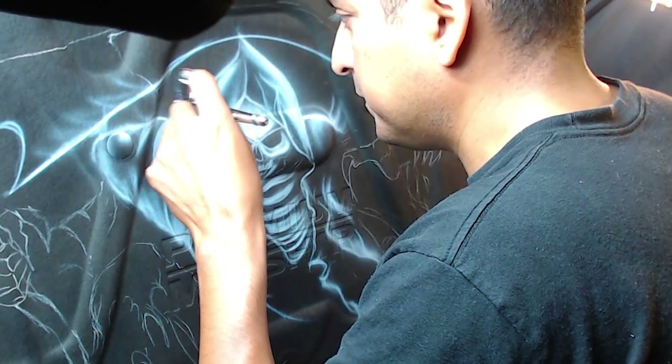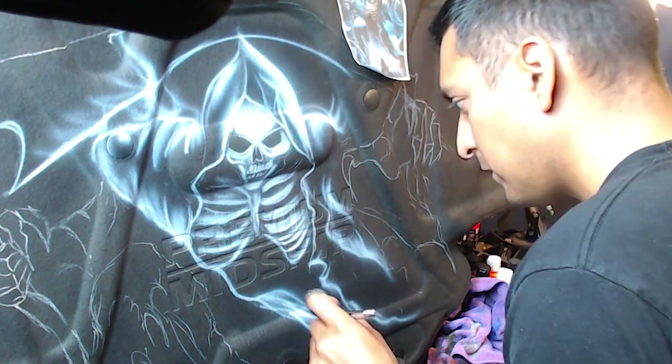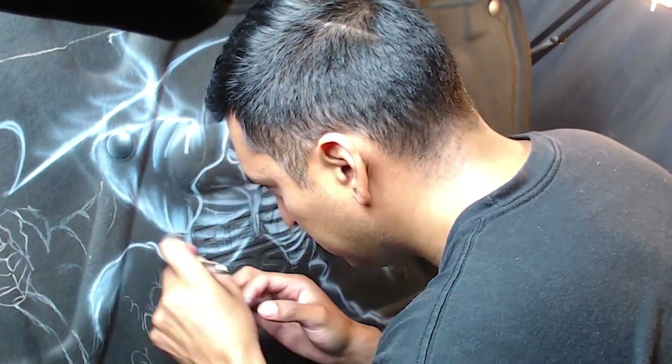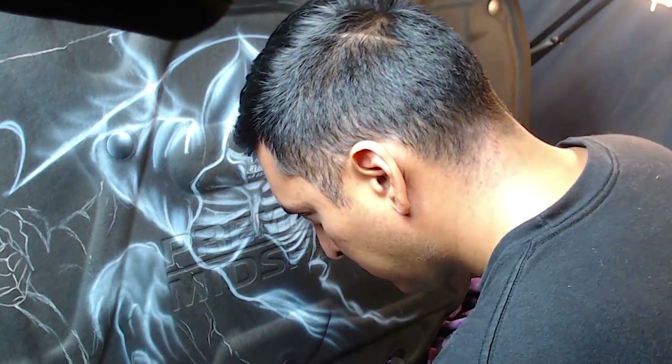So I'm using whites on the top of the shoulders. I'm adding some reducer here — the reduction ratio is about 20%, I usually start about that much. It keeps it fairly opaque, but at the same time I can shoot the color out very well and still get a lot of control and crisp lines.